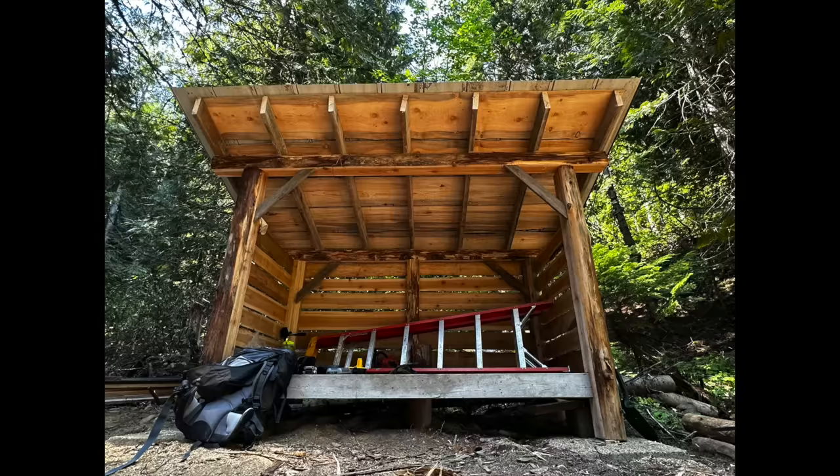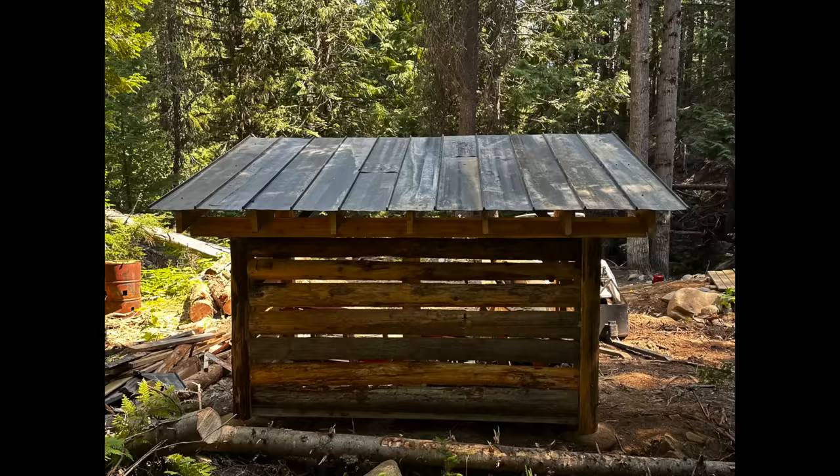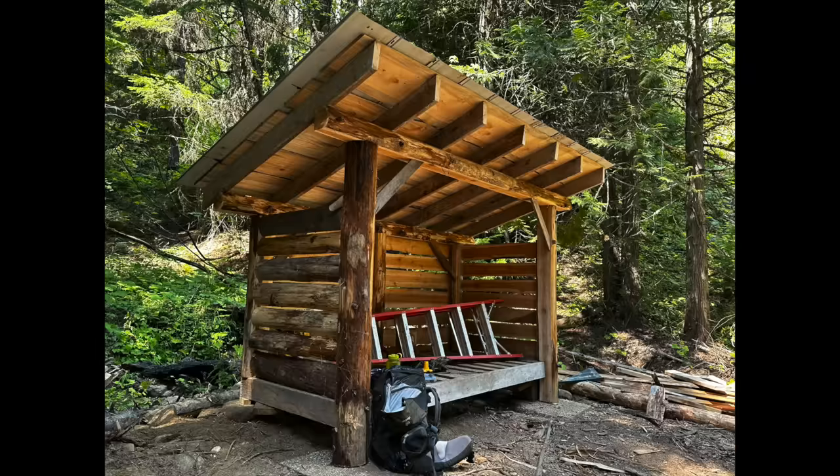Hi you guys, welcome back. Welcome to — yes, obviously by the title or something — we are spending the night in my newly constructed woodshed down by the creek. This is our home property, and that is pretty much the reason why I didn't fill the shed full of wood yet: because I knew I wanted to come and camp down here and spend the night in it.